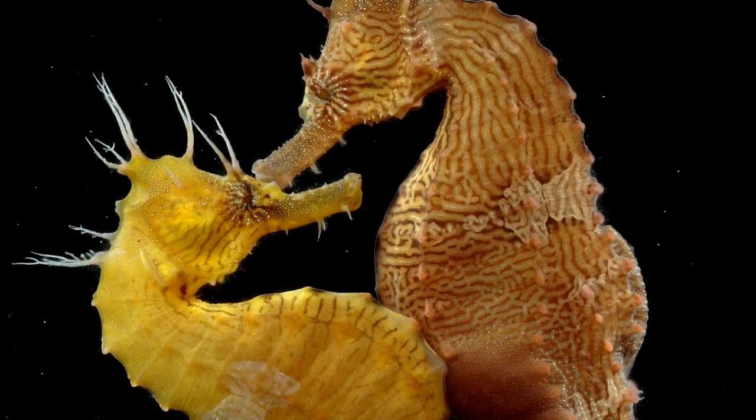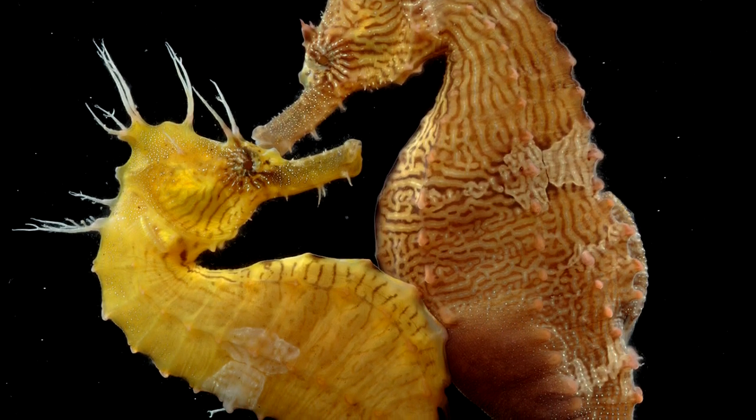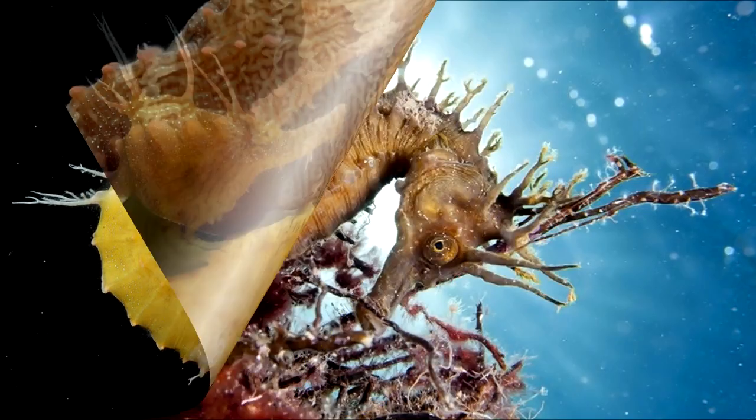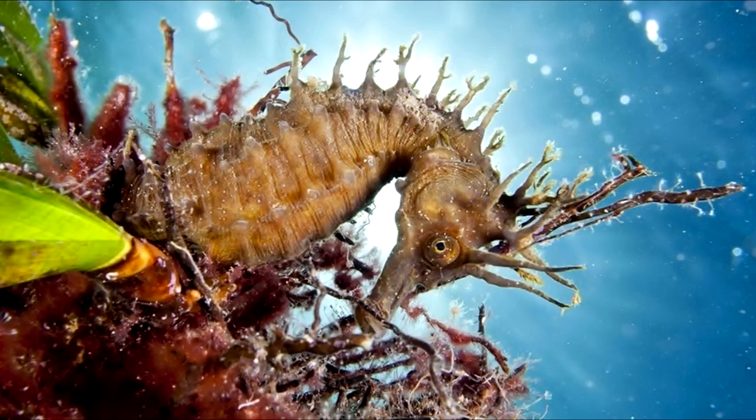Amazingly, it's the male of this species that bears the young. The female deposits her eggs into the male's brood pouch on its ventral side, which he then fertilizes internally. The eggs later hatch into tiny seahorses inside this pouch.